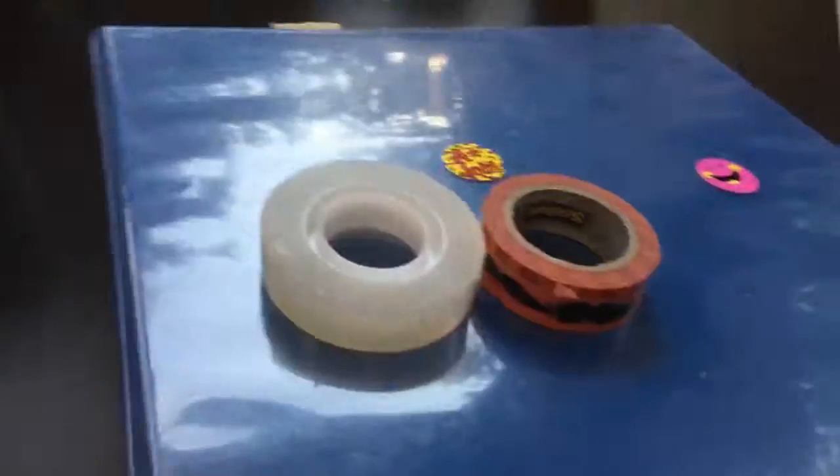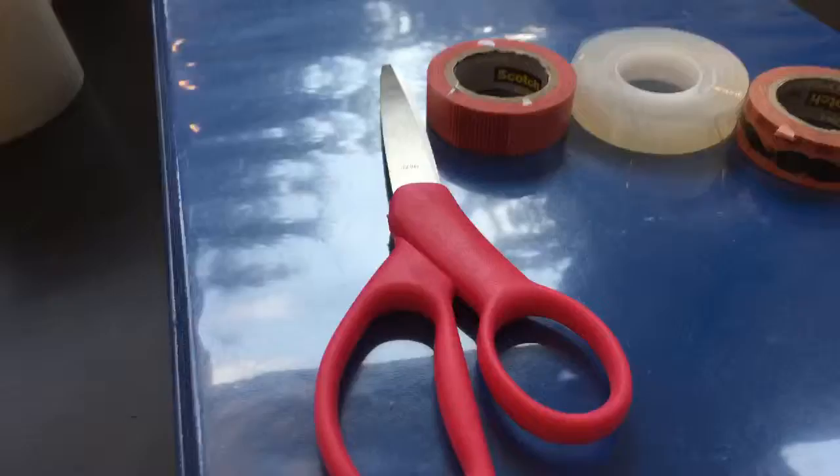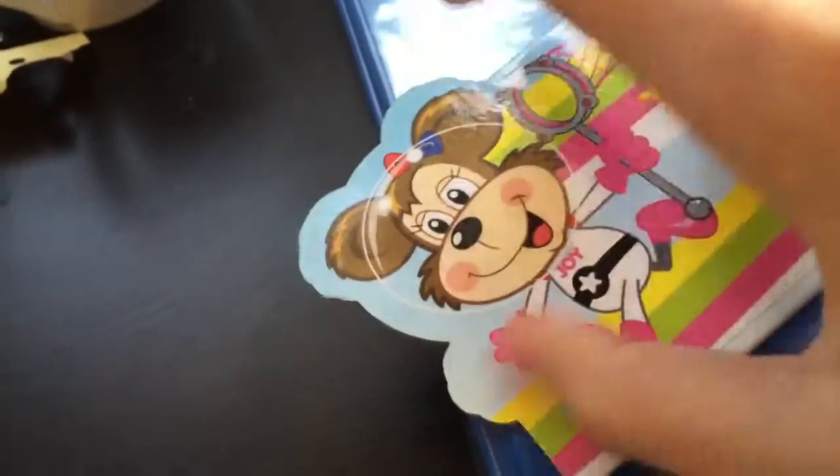The things you need: an old binder, some washi tape, a fuse, one set, tons and tons of stickers — any color — sheets of paper, and a hole puncher.